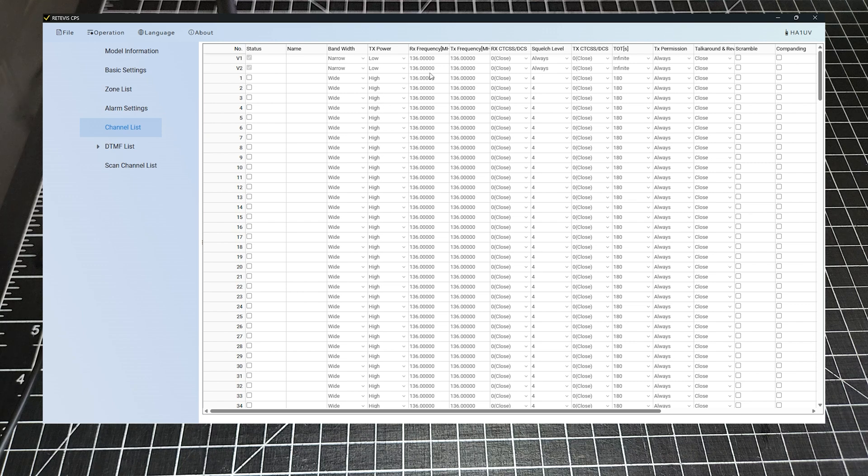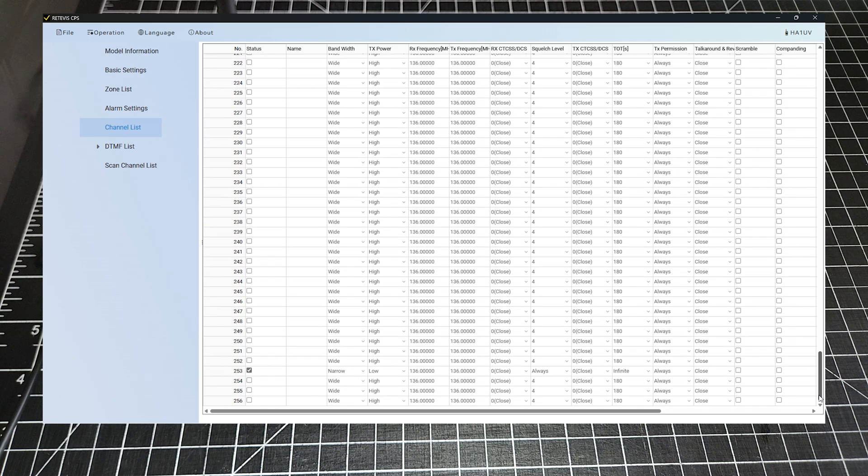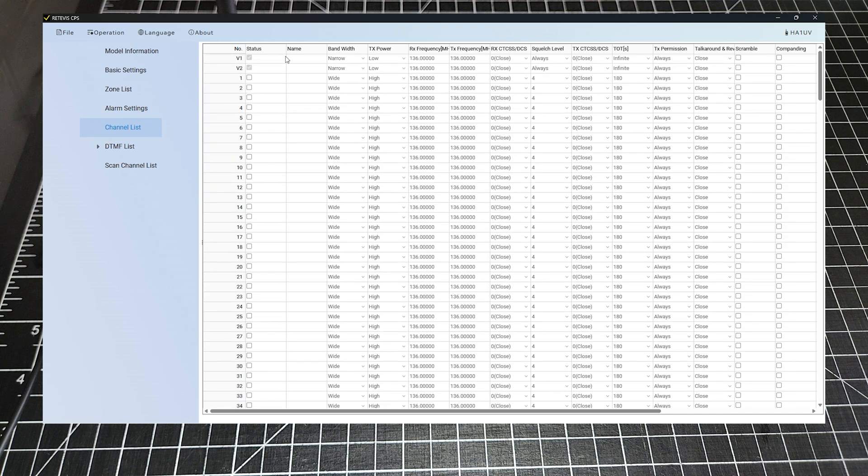Let's go to our channel list. There's nothing programmed in — there's one channel down here for some strange reason. Let's start: we've got a status, enable each one. We've got to give it a name: 2 meter call. And then frequency 146.520, because that's the frequency we use here in North America. Squelch level, no tone.